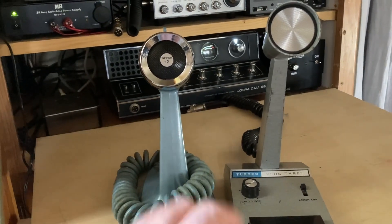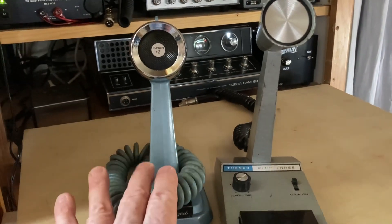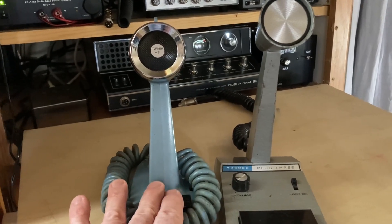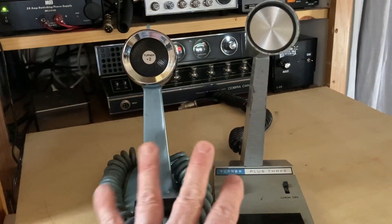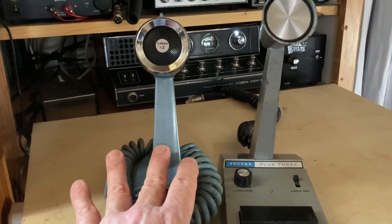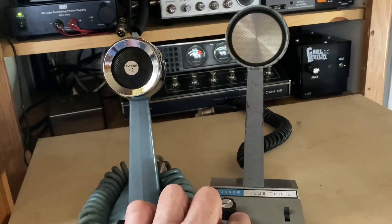Sorry about the feedback — with radios this close you know how that goes. This one's got more punch, but it's also not as clean sounding over the air as the Plus 3. They're both good microphones. On the air it sounds a lot cleaner, especially with the amplifier — this one right here has a lot more punch.